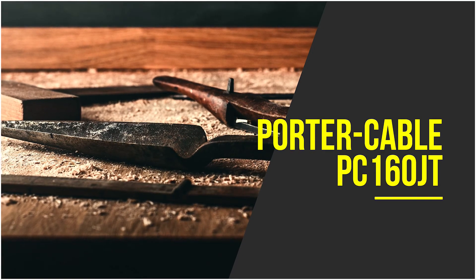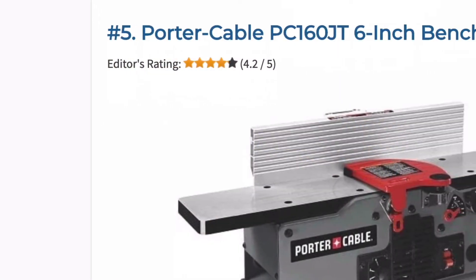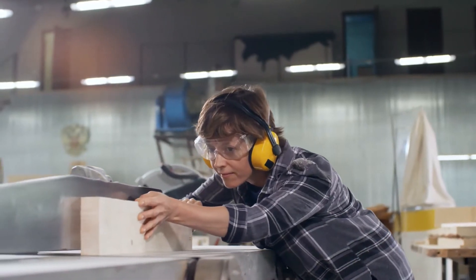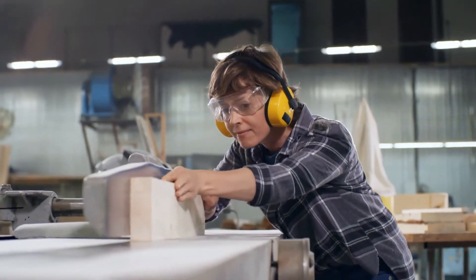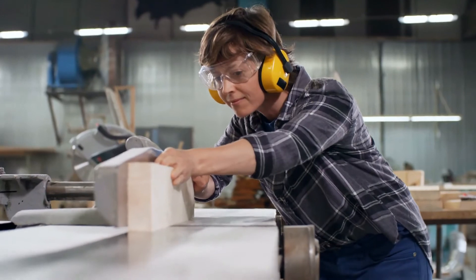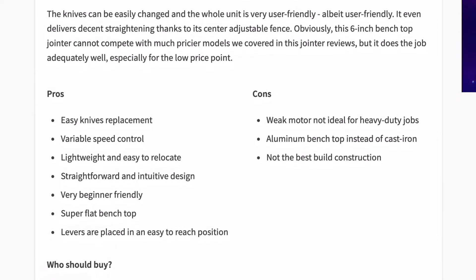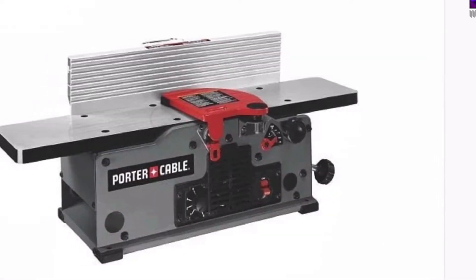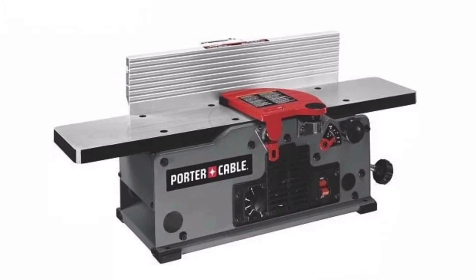This model is an affordable entry-level 6-inch jointer that has a decent number of features and functions without breaking the bank. The two knives with levelling system, as well as the variable speed control of 6000 to 1000 RPM, will guarantee control over your trimming. The knives can be easily changed and the whole unit is very user-friendly. It even delivers decent straightening thanks to its centre adjustable fence. This six-inch bench top jointer cannot compete with much pricier models, but it does the job adequately well, especially for the low price point.